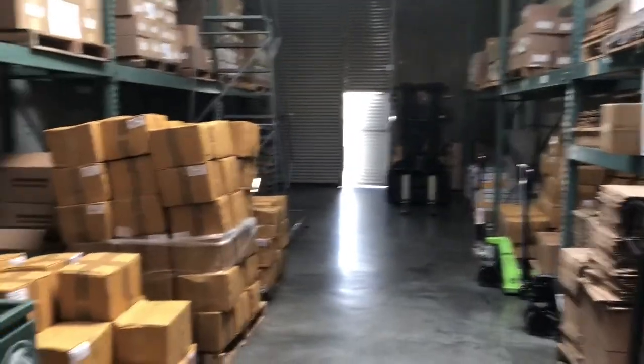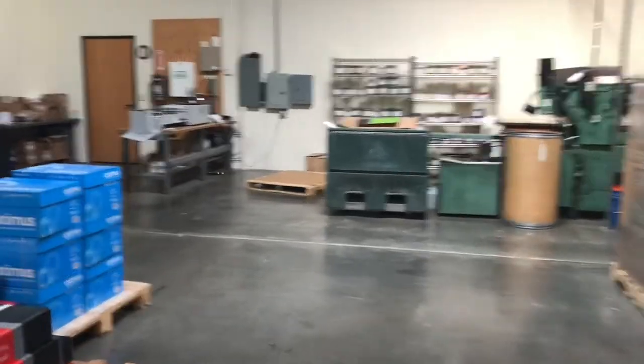Forklift in the back, and that's about it. That's the shop tour. So that's my work — CEC Print Solutions.